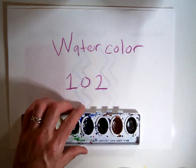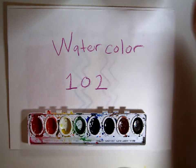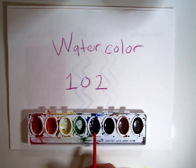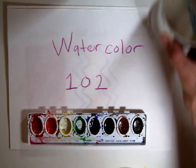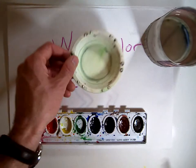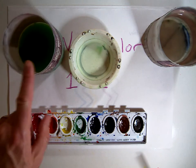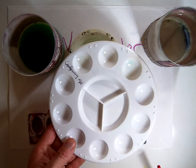Before we get started, you should have your watercolor pan with red, orange, yellow, green, blue, purple, brown, and black. You should have a big cup of clean, clear water, a little water cup for your individual washing, and a large water cup for dumping dirty water into, and a palette for mixing your paints.